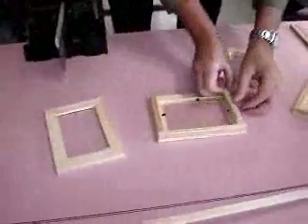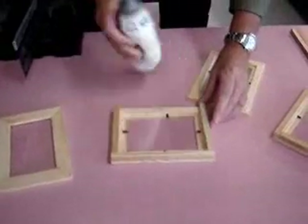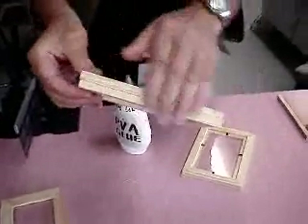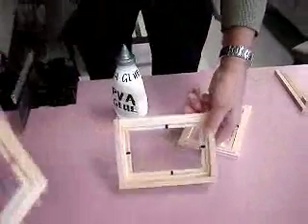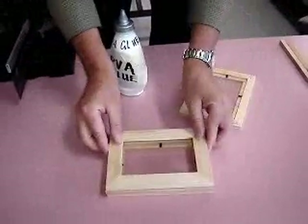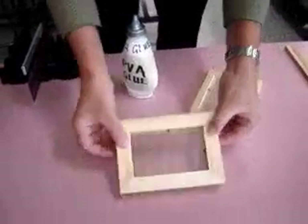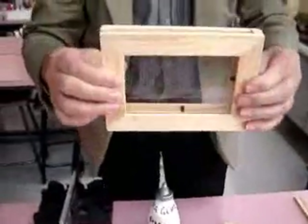One, two, three — a little bit of PVA glue. This sticks like rock, and look, we've got one already done. It's pretty easy to get it nice and flush all the way around because this really needs to stand up. For the second part, glue the other one on, and once it's all nice and square and dry, this one fits on — and there it is, a beautiful little worm area.